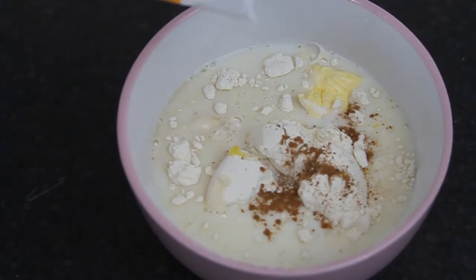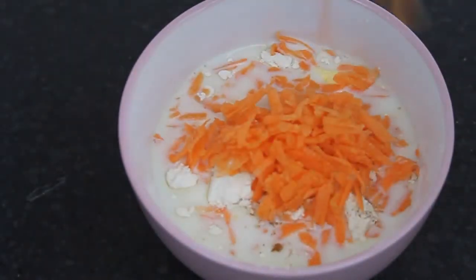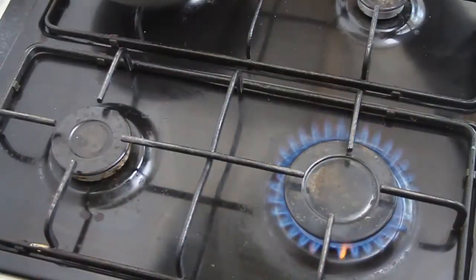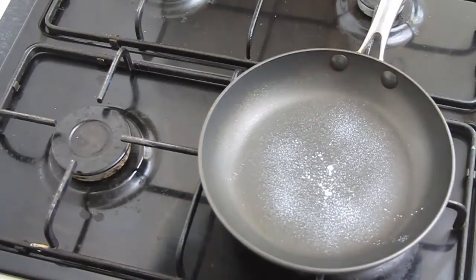Then we're going to add in about a tablespoon of water and a teaspoon of butter, followed by about two tablespoons of sugar and then your carrots. Give that a nice mix, and once everything is completely combined, turn your stove onto medium-high heat and add on your pan.